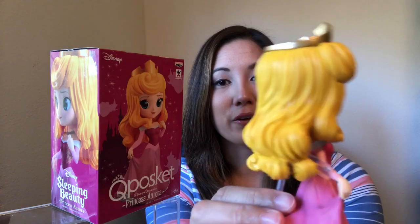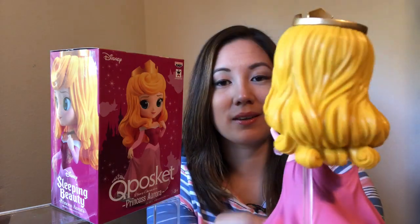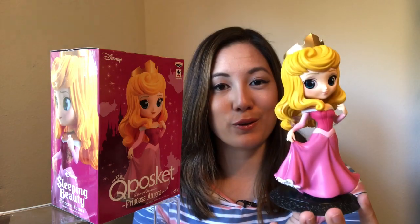Look at how pretty she is — those big eyes, all that detail in her hair and her dress. It's beautiful. I think these are so cute.